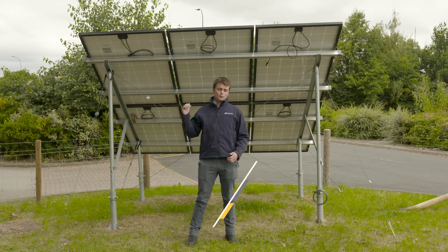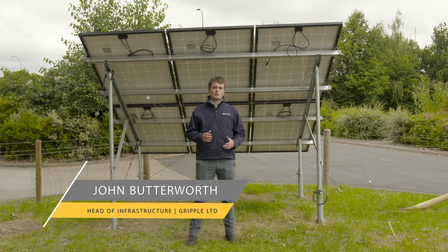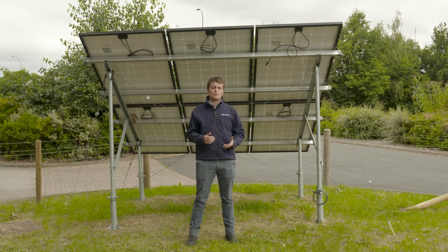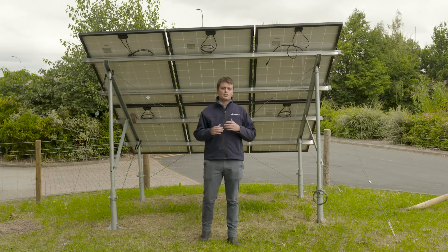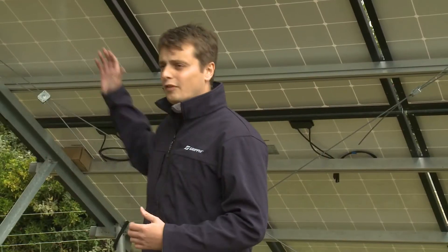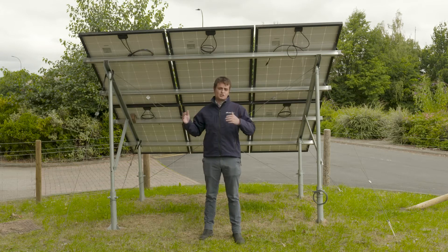Today we're outside our outdoor training area in Sheffield and we're going to talk a little bit about the importance of a sound structure and bracing and how Gripple can help with that bracing. We know that solar farms are going into more and more remote places and we're dealing with a lot of external forces. We need this frame to be sound, structurally solid, to protect these panels against high winds, snow, ice, and in the UK, sheep and other wildlife.